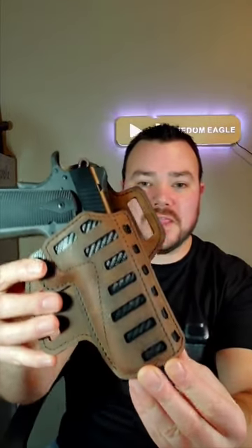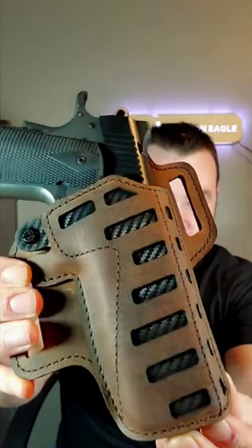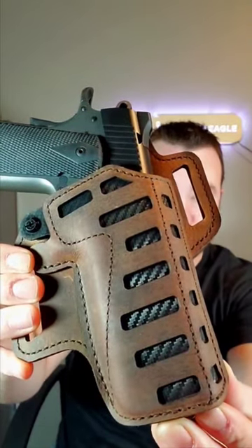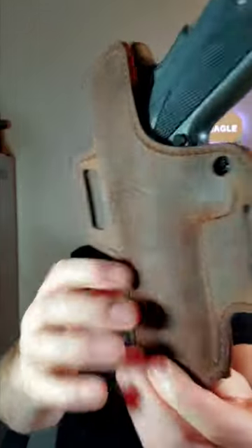Hey, what's going on guys. I just wanted to make this quick little video to show you my new VersaCarry holster I got for my Kimber Shadow Ghost 1911. This is water buffalo leather and it is proudly made in the USA.